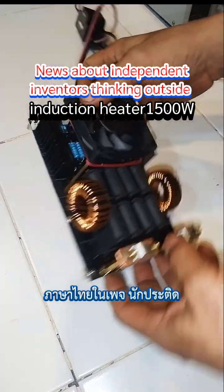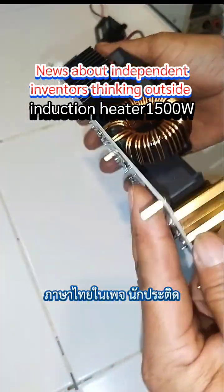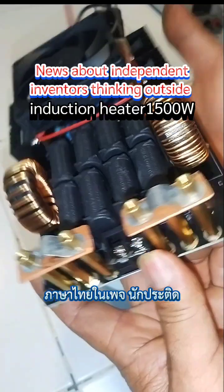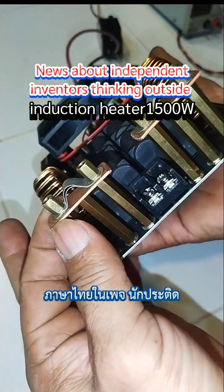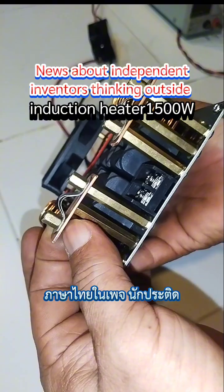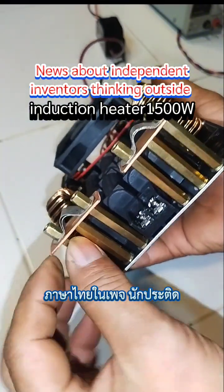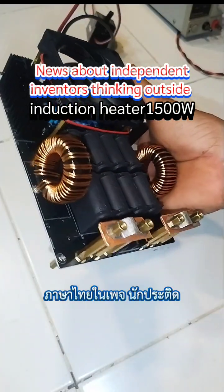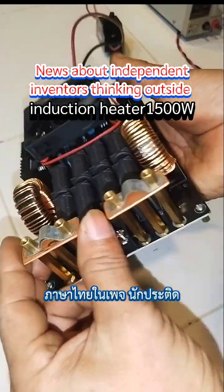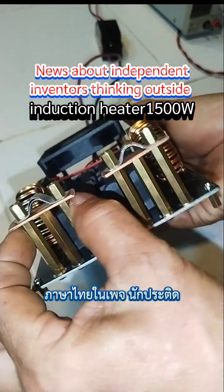The ZVS induction heater has a modification to add a copper plate. This is a 1mm thick copper sheet designed to protect the pole from rocking. When the pillars sway towards each other as you squeeze, a copper plate with holes drilled in it is used to protect and stabilize the rocking pole.